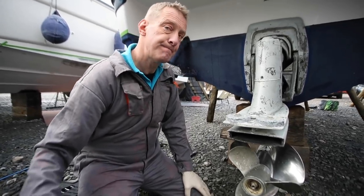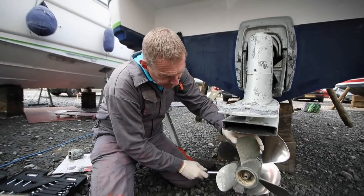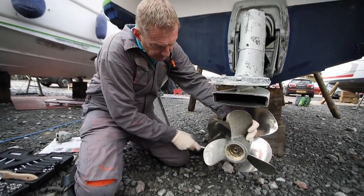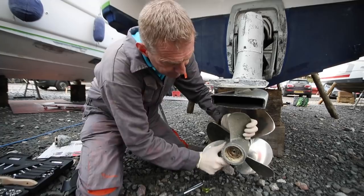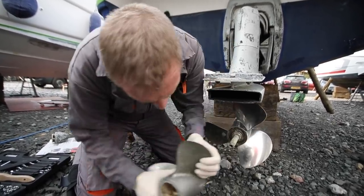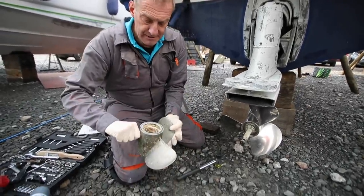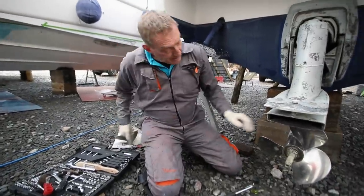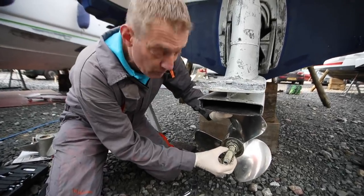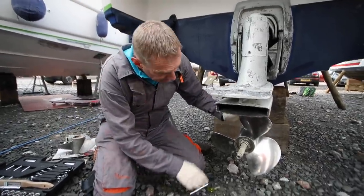Nuts are off now - gentle tap, and here she comes. They're quite heavy so you can easily get caught out. That's that one off. Then you'll see we've got the ring - there's the little ring. That's really important that you get that in between the two props, so that goes next on my bit of paper.